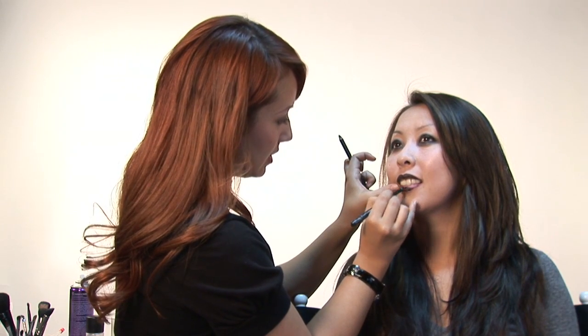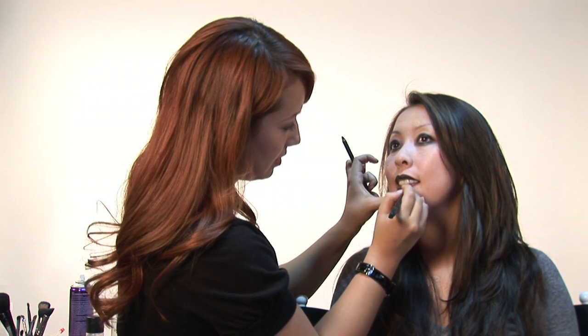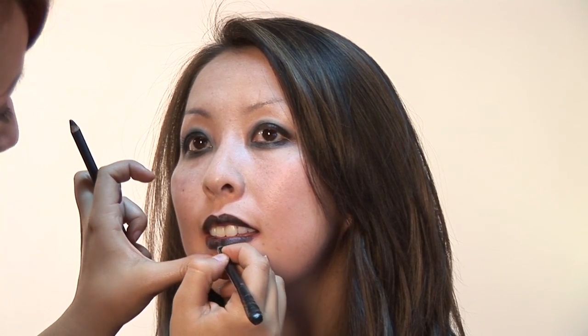So with just this grease pencil, you can create a whole goth look — just the one item and the one brush. But you don't even really need the brush; you could use Q-tips or your fingers.